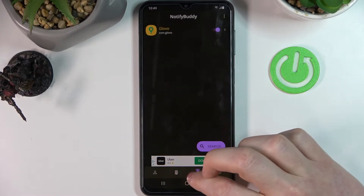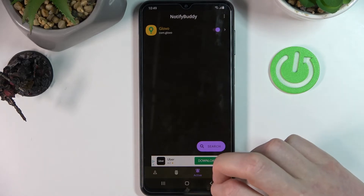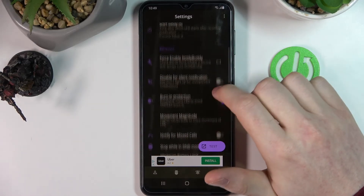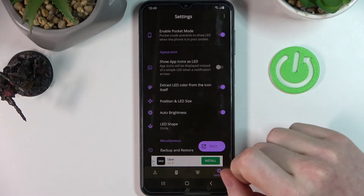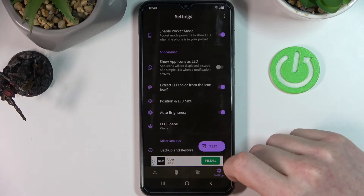Now if we go back to the next step it's active. You can see all the active apps and you will get the LED notifications from these apps. Now go to the settings and here you can customize your LED lamp to whatever you desire — for example change its size, change its position, or even the shape. But some of these functions require you to buy the premium version.